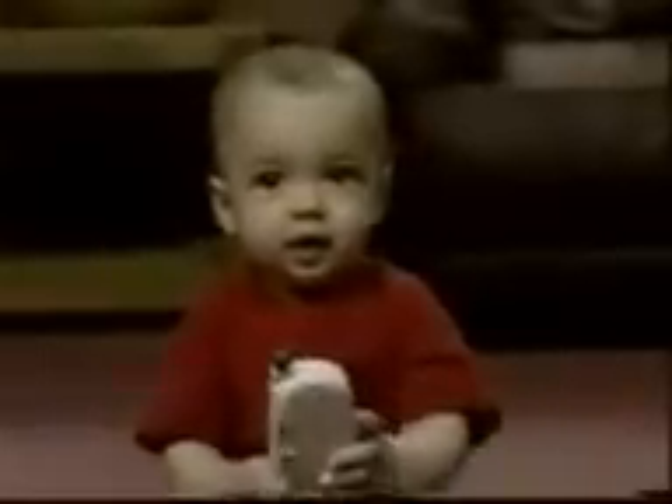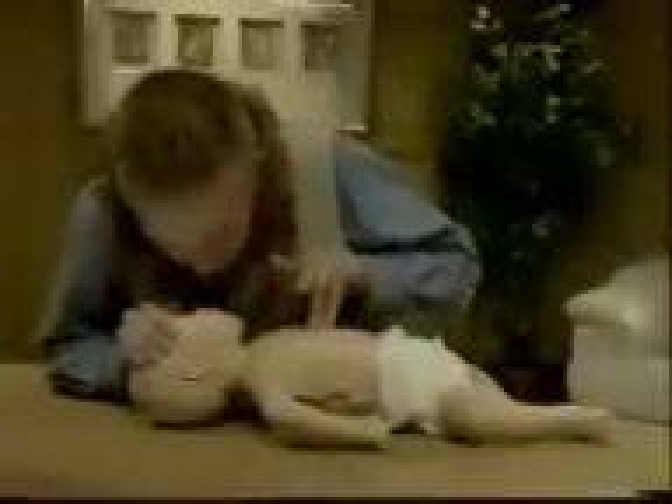Infants are those less than one year of age. The steps for rescue breathing and CPR for infants are very similar to those used on a child. A few modifications are needed to account for the smaller size of an infant.